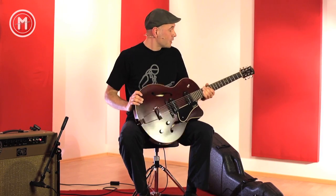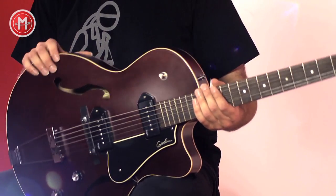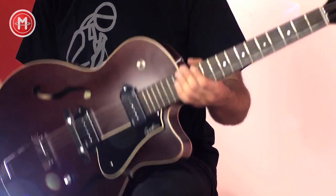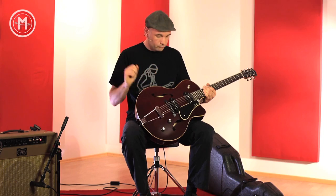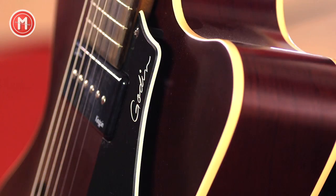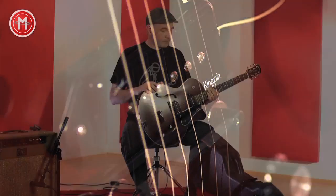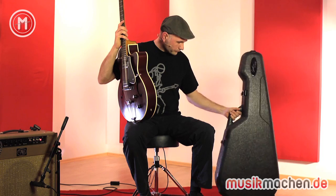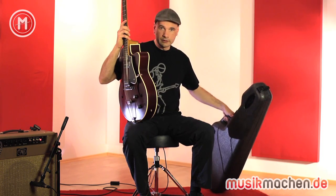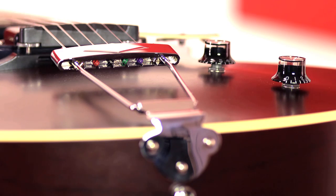Abschließend bleibt mir zu sagen: Für einen Straßenpreis von um die 1.000 Euro bekommt man von Godin ein sehr brauchbares Instrument. Die Gitarre ist leicht, lässt sich gut bespielen, und hat durch die Hollow-Body- und P90-Kombination ganz besondere, charaktervolle Sounds zu bieten. Im Paket inklusive ist dieser interessante Koffer, der eigentlich mehr kann als er optisch hergibt — er ist besonders leicht und sehr stabil. Insgesamt ein sehr gelungenes Paket.